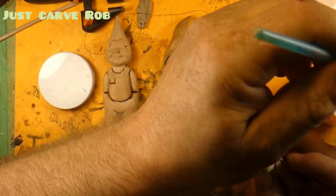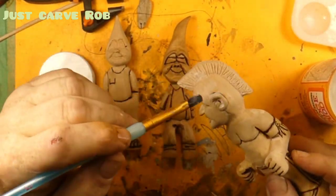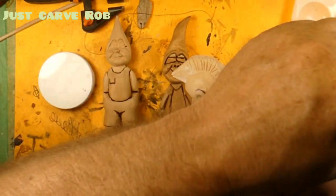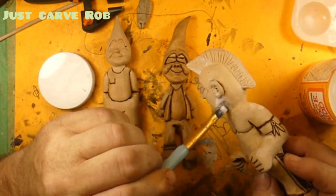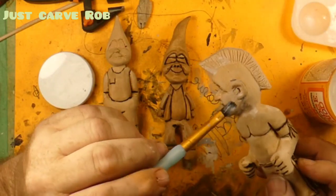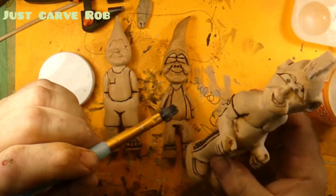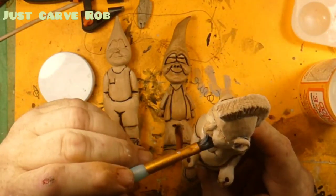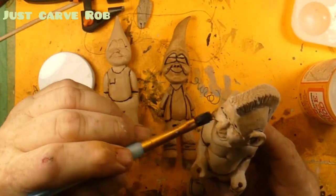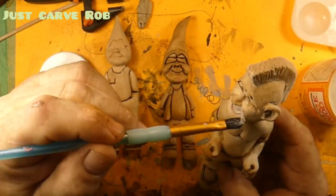And Dan — Dan's got a channel too. Dan Carpio — I'm sorry, Dan, if I butchered your name. He's doing a lot of whittling over there. Dan is pretty doggone good at it too. Way better than Just Carved Rob. Dan Carpio — C-A-R-P-I-O, I think it is. So go over and check out Dan.